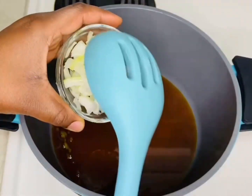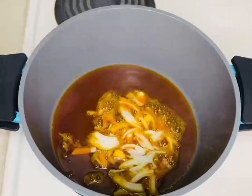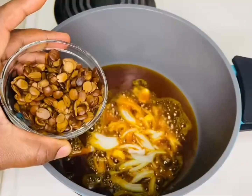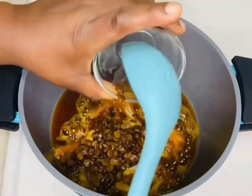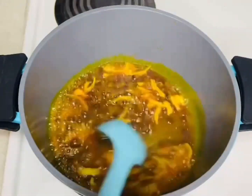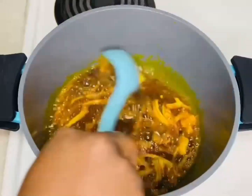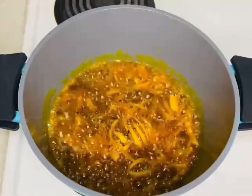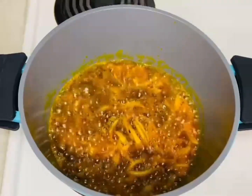Add some palm oil in the pot and add some onions. This is some locust beans, also known as iru — you can skip this, it's just for the flavor. If you know, you know! I'm going to fry for about 10 minutes before adding the pepper.